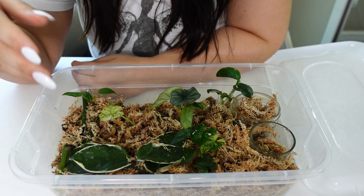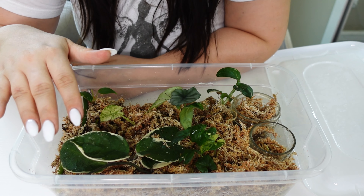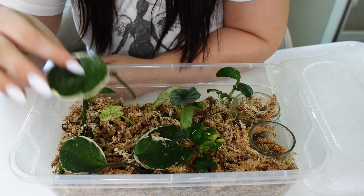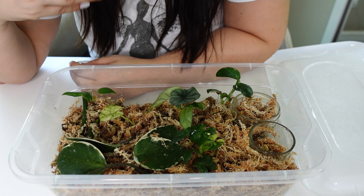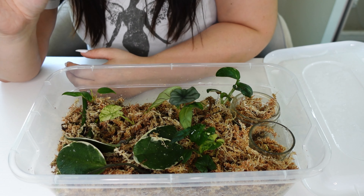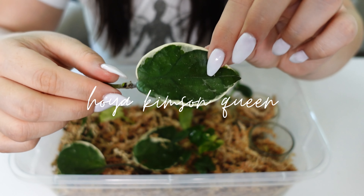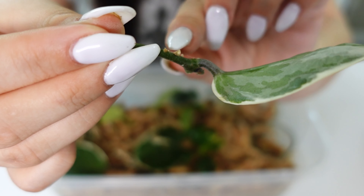I got this box at the dollar store. I used to use — and still do for smaller propagations — takeout Chinese food containers, but I've been loving this one just because it's bigger and I can fit so many more plants in it. I'm basically going to take all these plants out, see what plants are popping and what plants are doing well. Here is what I have in this propagation box.